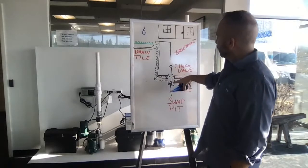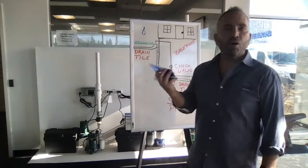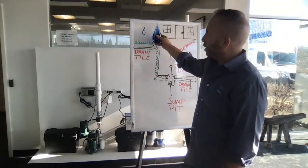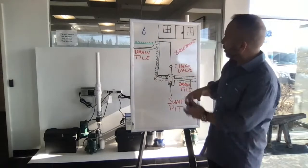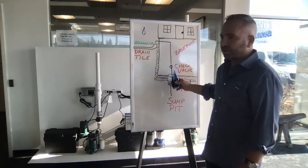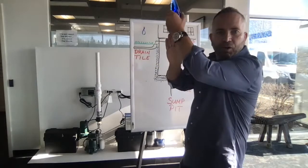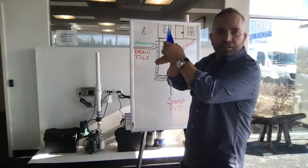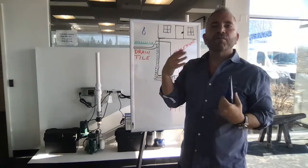I've also included a check valve here in the diagram. People always ask what the check valve is for. As that pump pushes the water up and out, there is water remaining in the pipe between the pump and the exit — and it wants to fall back down into that pit. The check valve simply opens up, lets the water pass, and then slowly closes so the remaining water doesn't go back into the pit. This helps make the sump pump go off fewer times.